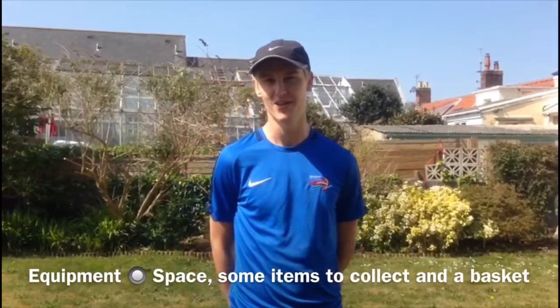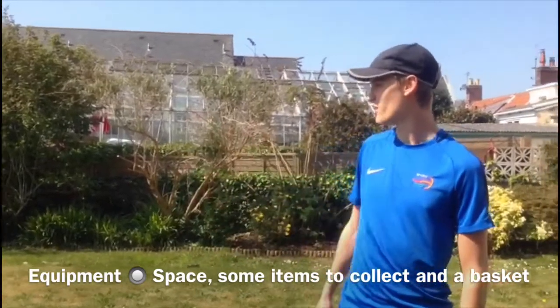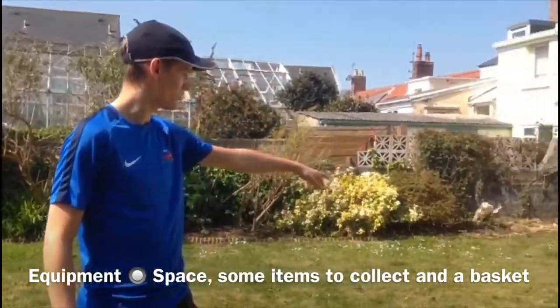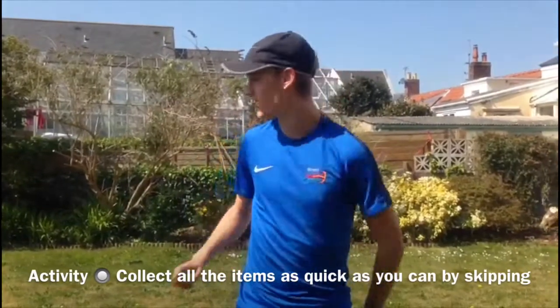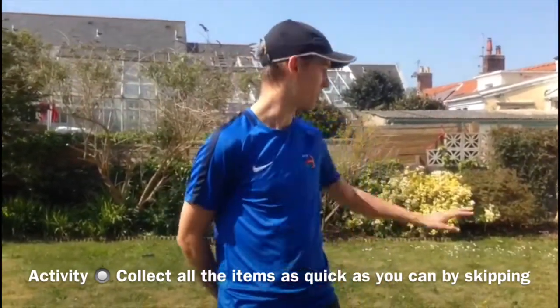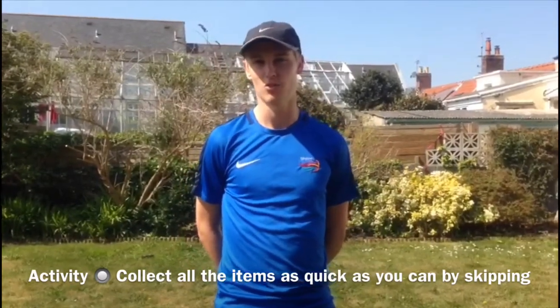For this activity all you need are a load of items scattered around your playing area. I've used socks and a collection tug which would be a bucket, a basket, whatever you've got. This is a speed skipping challenge so the aim of the game is to collect all your items one at a time as fast as possible into your basket using only skipping as your movement.